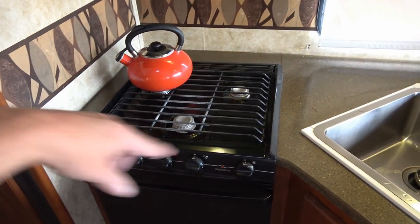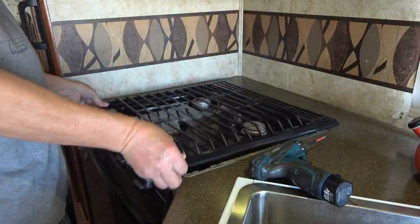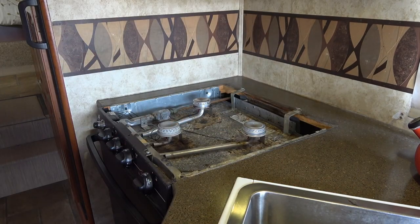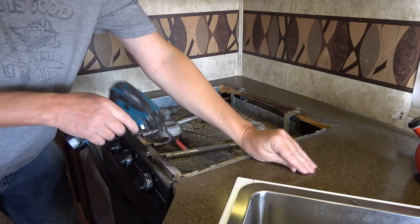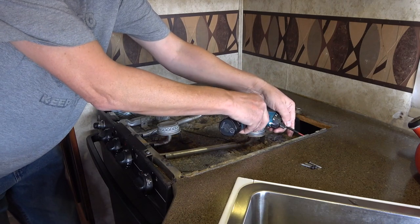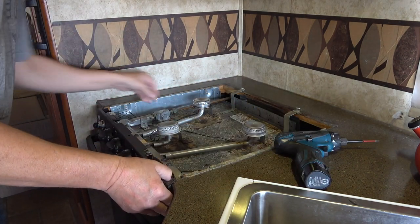Looking down below, there are two screws I've taken out to pop off the top, and some more screws inside, plus I have to disconnect the gas line. I've turned the gas off completely in the rig. This thing is pretty easy to remove — you just push on it and the whole top part comes off. We basically just screwed it into the cabinet. I measured and it's a 21-inch model, same as what this one measured, so the new unit should fit in there really nicely.